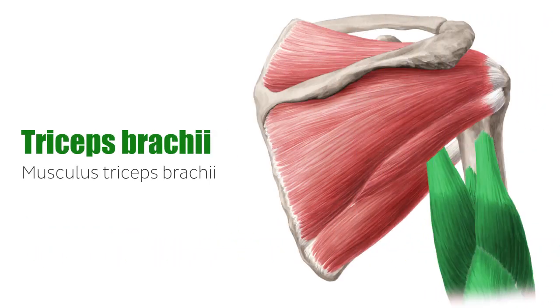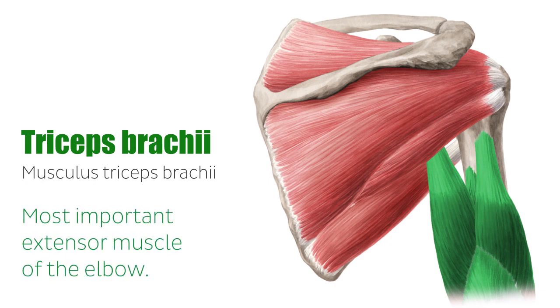Of the dorsal group, the triceps brachii is the three-headed muscle found on the dorsal aspect of the arm. It makes up the shape of the back of the arm and is the most important extensor muscle of the elbow. It works as an antagonist of the biceps brachii.